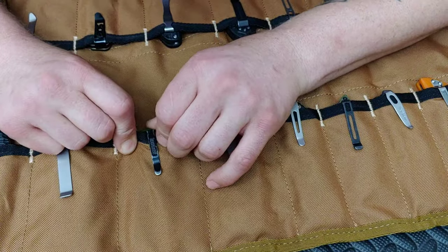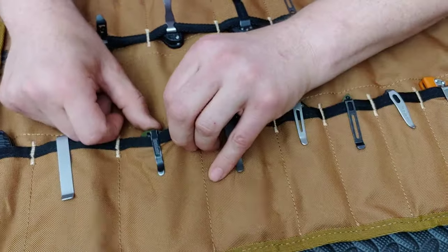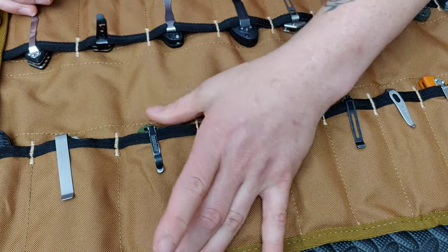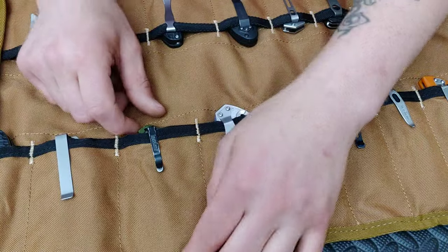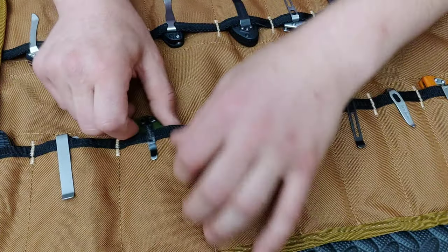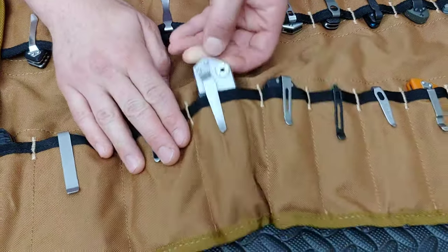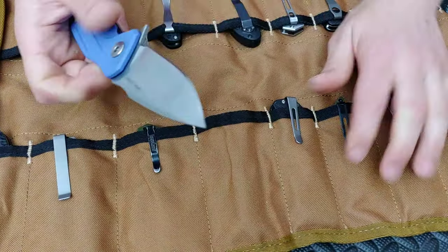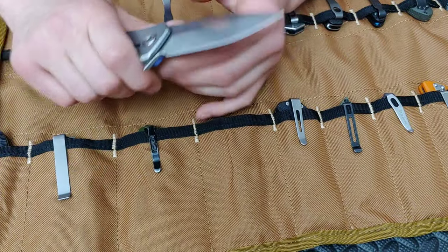The one problem with this clip is that it can hit the screws and not want to tuck all the way up inside. That's about the full length of it. If you had a deep carry clip this thing would sit just fine in there. But yeah, let's get to the next one.